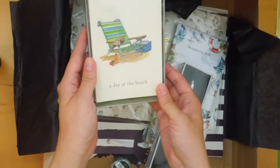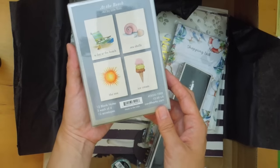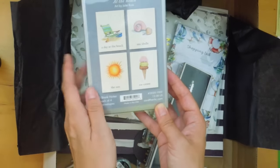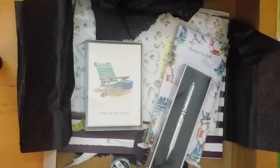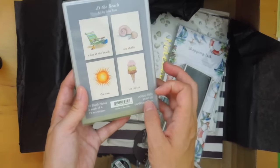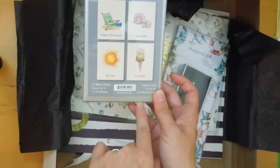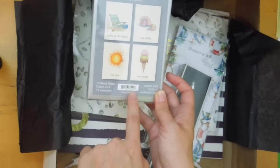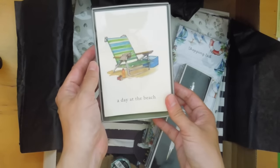Next is 'A Day at the Beach,' art by Julie Ross. There are 12 blank notes — three of each — and 12 envelopes. There are four different cards: A Day at the Beach, Seashells, The Sun, and Ice Cream. Three of each kind with 12 envelopes. I absolutely love this and will definitely be using it for my pen pals.